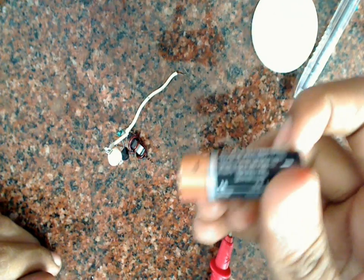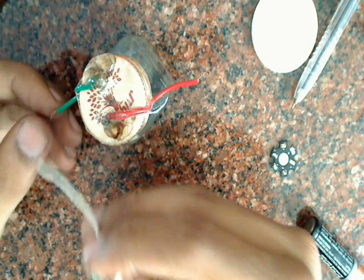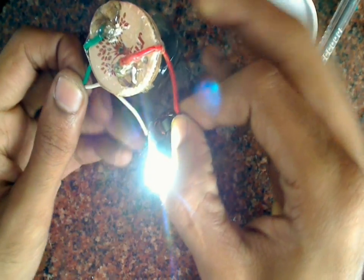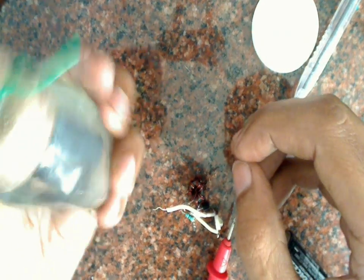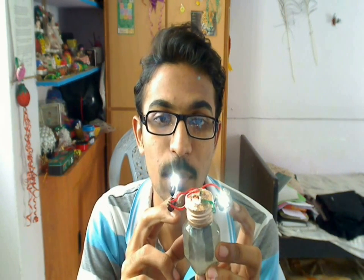Not just pencil cells or AA batteries — we can also use rechargeable batteries to power the LED. As you can see, this is the alum battery we made in the last video, and it is powering two high-power LED joule thiefs. It's a very simple design in which just by varying a few resistor values and the wire gauge, you can vary the brightness of the LED. We have kept a 100 ohm resistor, but you can also use a 1 kilohm variable pot so that you can vary the brightness.